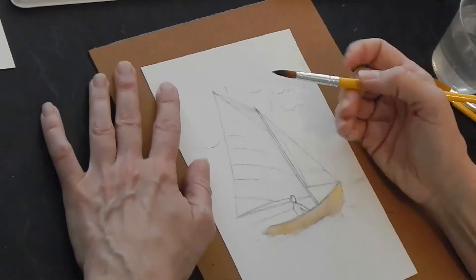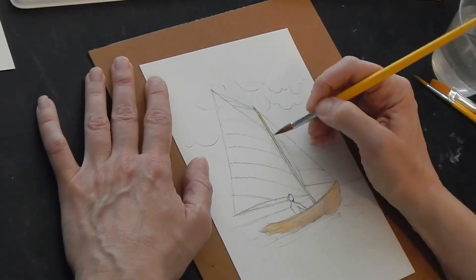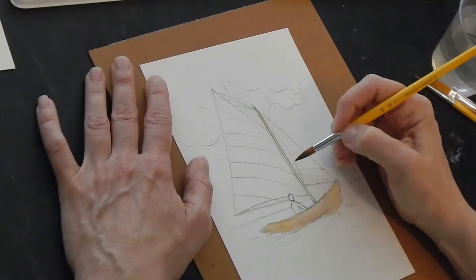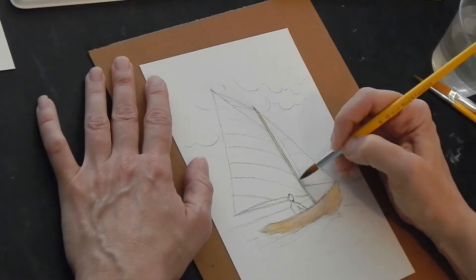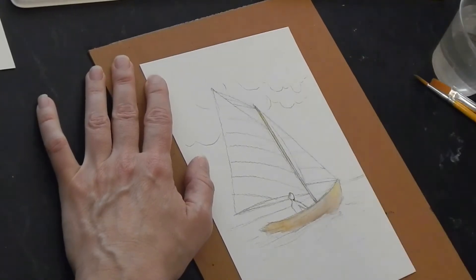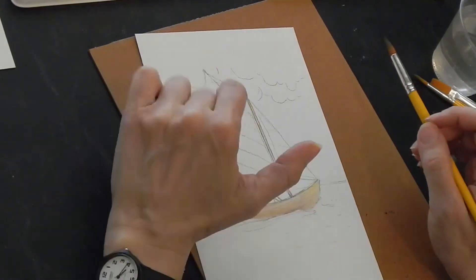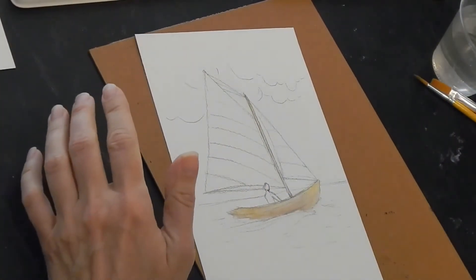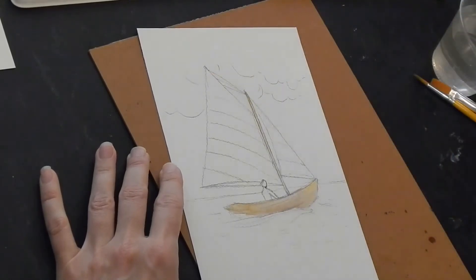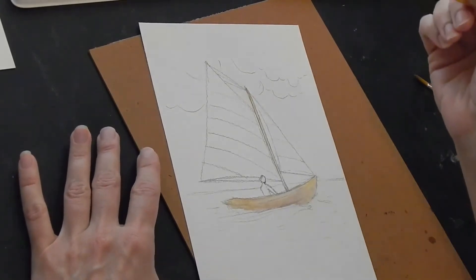I'm going to use the gold here for the mast. Now with the little — I don't know, 'strings' is not probably the right sailing term, so forgive me for those of you who are sailors — just the cord that secures the different sails. We can just leave that as a pencil line, or later you can use a small brush if you want to put those in.